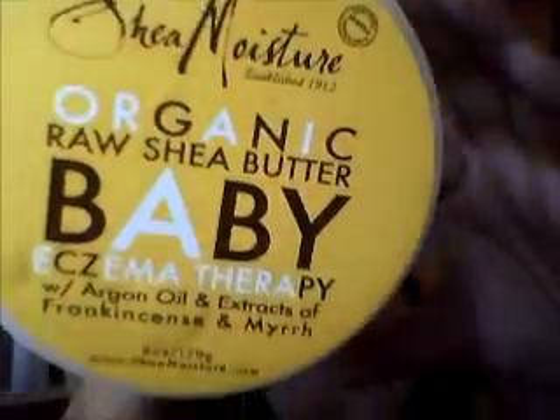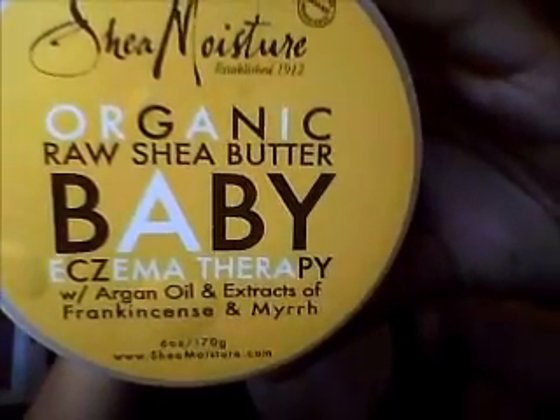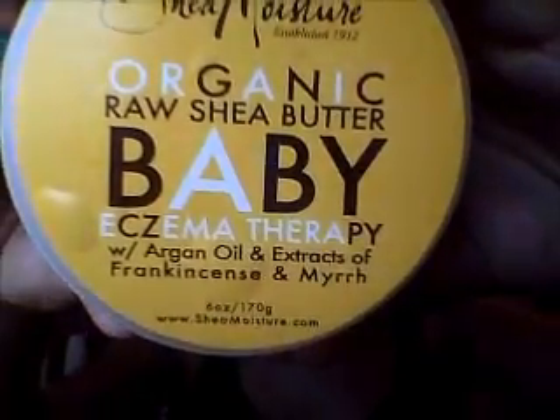So I went out and I bought the Shea Moisture Organic Raw Shea Butter Baby Eczema Therapy with Argan Oil. I didn't get this one particularly for my body because I'm not really that dry and the oil does me wonders — it's great. So like I said, I've been doing a lot of research so I'm using this product just for my hair.